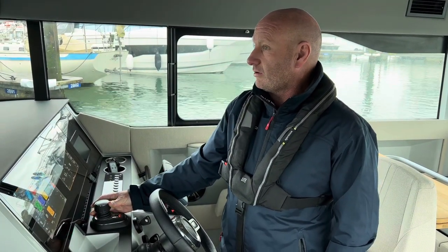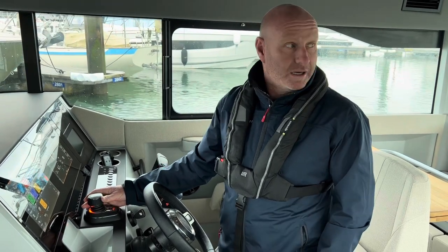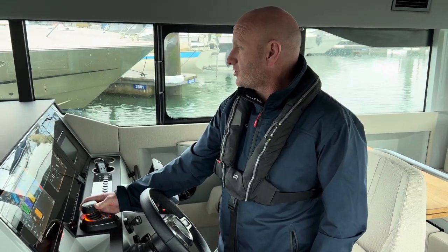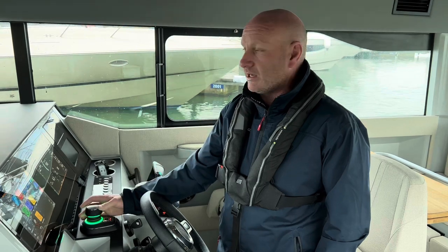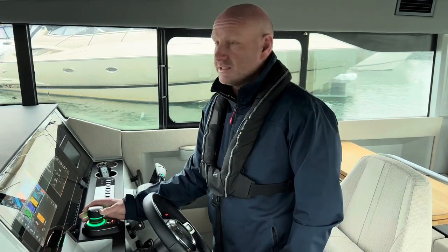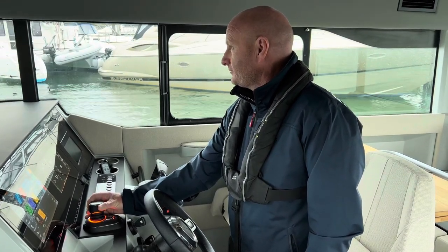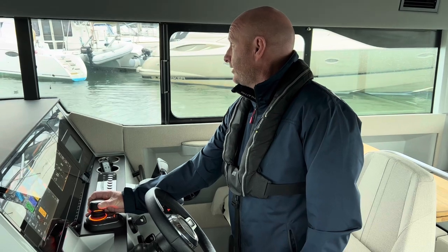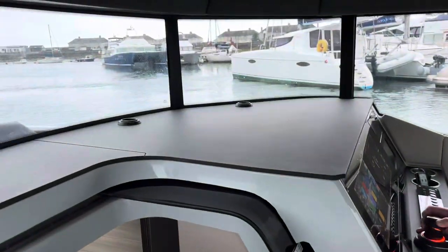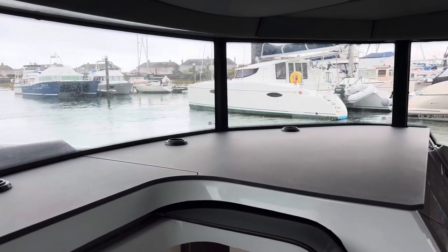There's also an autopilot system on this boat. I'm just letting this boat get out of my way. What I'm going to show you now is how this system actually works in practice — I'm going to bring it directly alongside in between those boats over there.